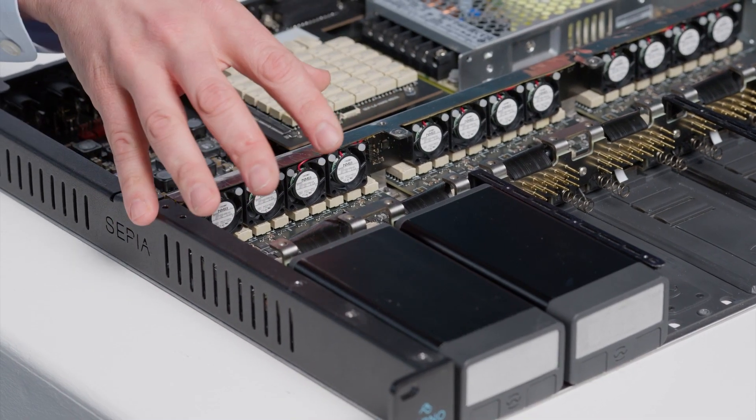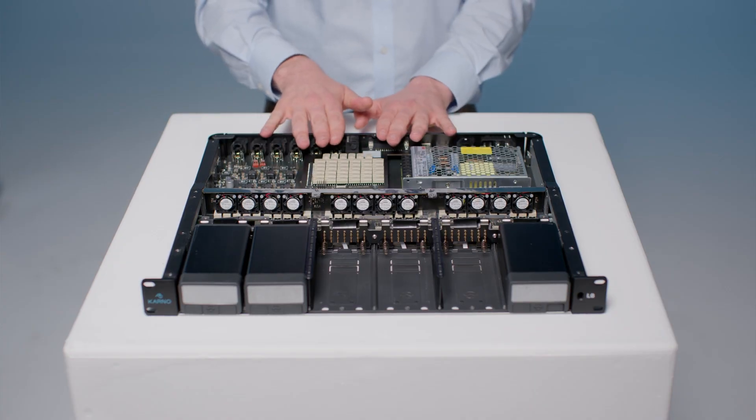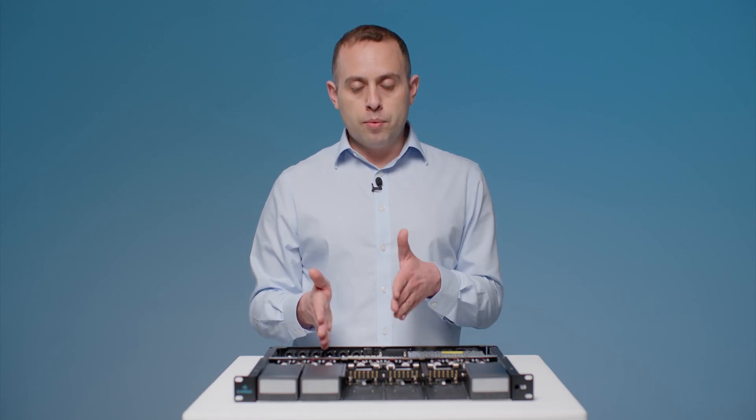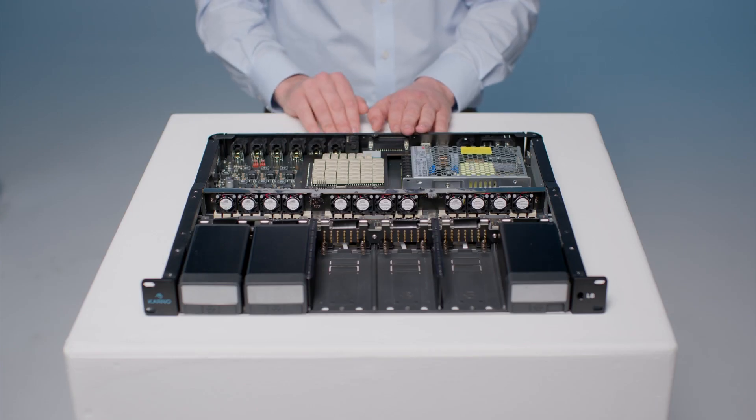Once it has gone through the mainframe for the second time it then enters into the output section of the unit. Whether it's digital or analog, it will go through assignable outputs and then exit the L6 into whatever device you choose.